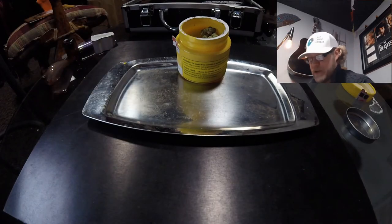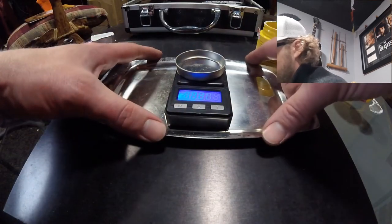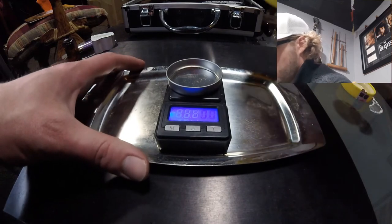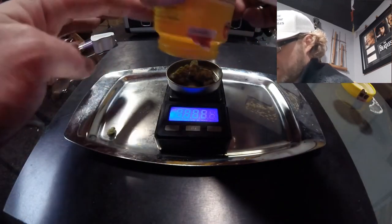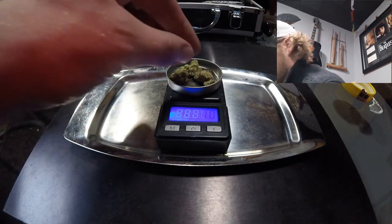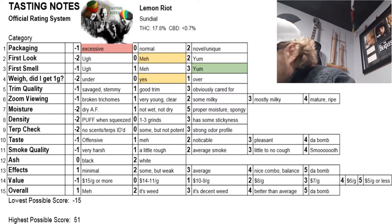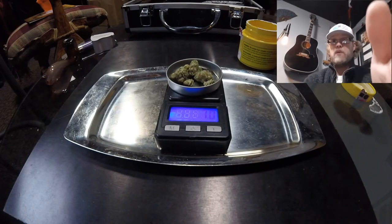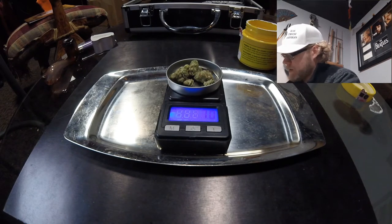Next, we're going to check our weight. Did we get what we were supposed to get? One gram is what we're looking for. We dump everything out onto our weight tray and we do indeed have 1.0 grams. That's awesome — we got what we were supposed to get. That receives a zero.